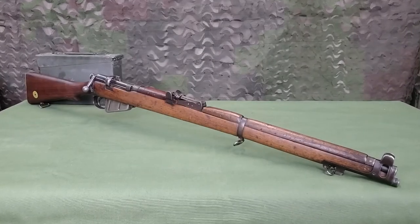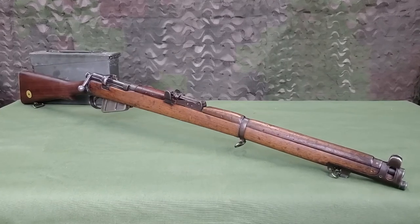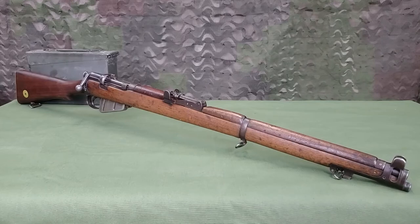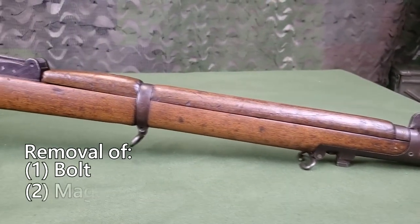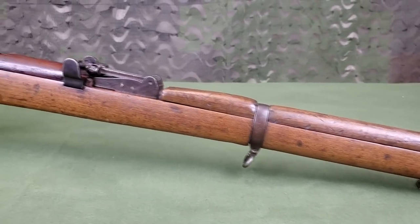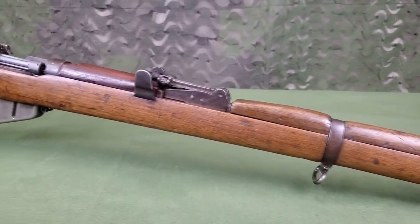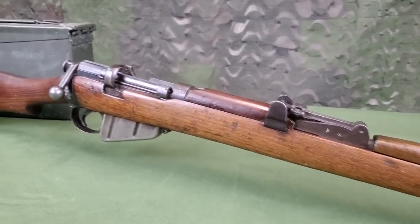Proper care and maintenance of the SMLE No. 1 Mark III Star requires some general disassembly, referred to as a field strip. This includes removal of the bolt and magazine and can be accomplished without the use of any tools. Ensuring the rifle is unloaded and safe is the first step to any disassembly or maintenance.